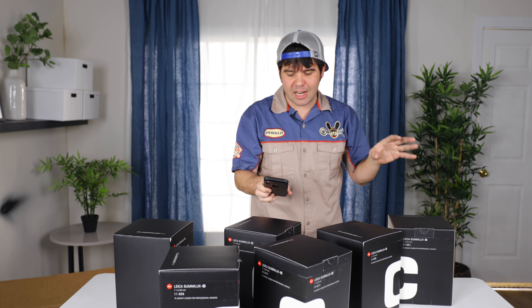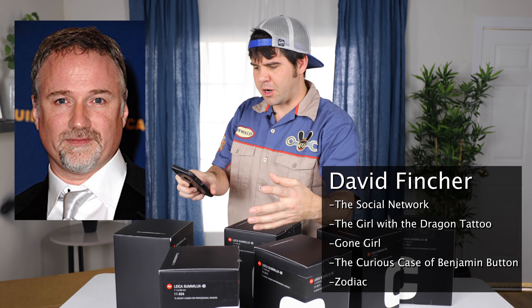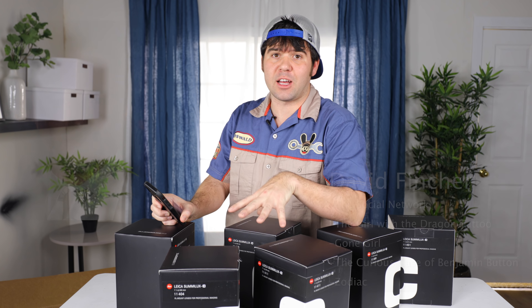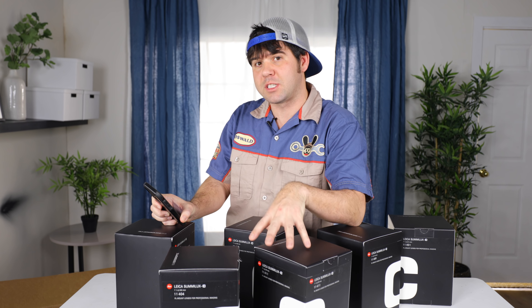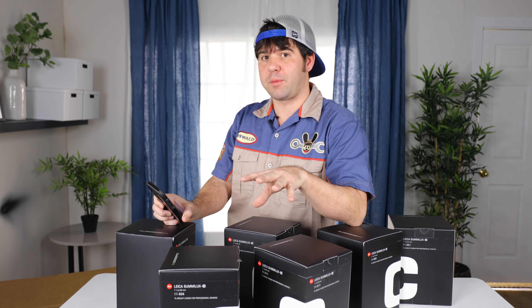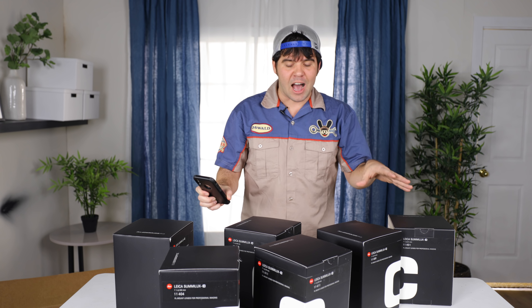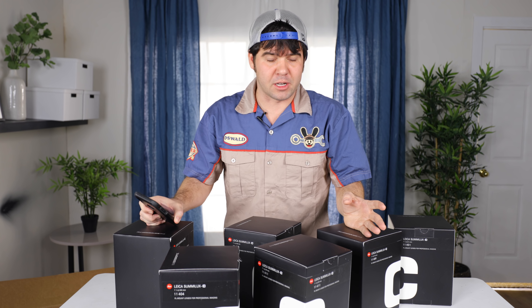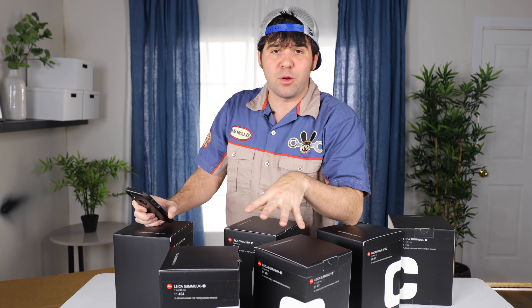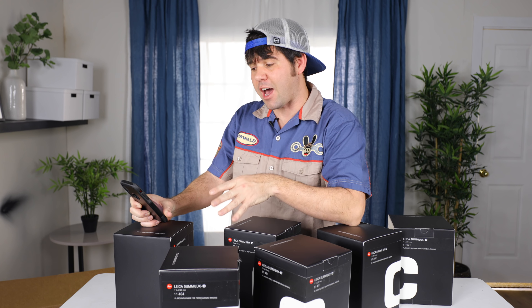Some of my other favorite directors I researched: David Fincher, who did The Social Network - his favorite lens was a 27 millimeter. Leica doesn't make a 27 millimeter, but the closest was a 29 millimeter, so that's why we chose the 29 millimeter lens. I also wanted to make sure I didn't choose lenses that were super similar to each other. It didn't make sense to have a 14 millimeter and a 16 millimeter because they're so close together, so I made sure to space everything out.